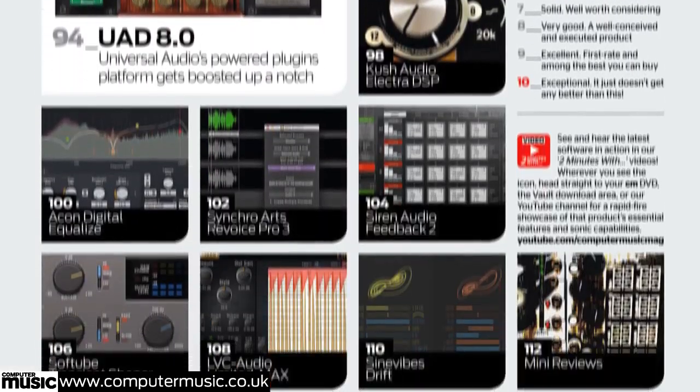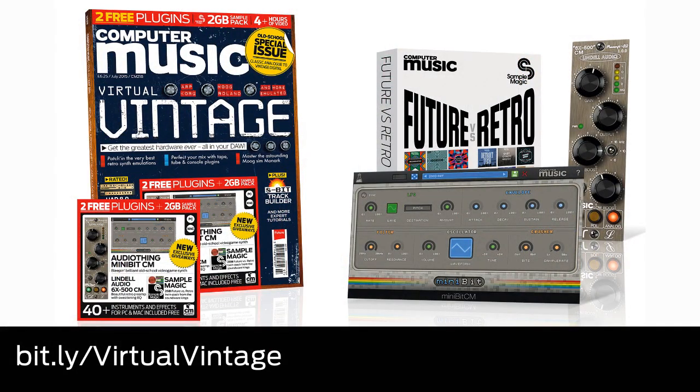Read 22 reviews and loads more, only with issue 218 of Computer Music. Out now in print and digital formats for iPad, iPhone, Android and even your PC or Mac.